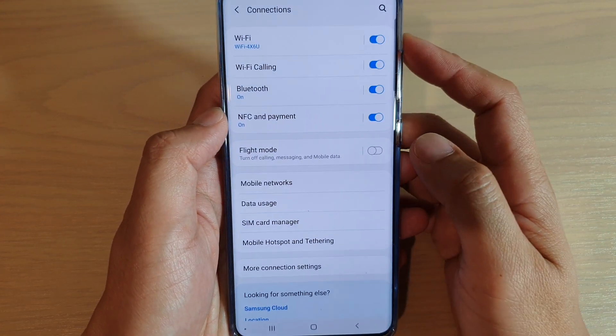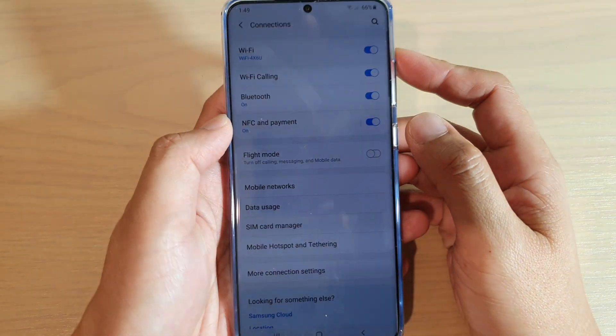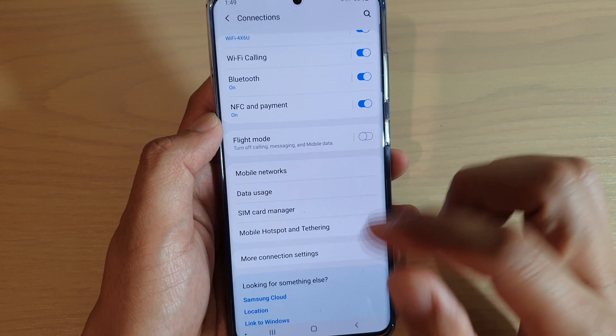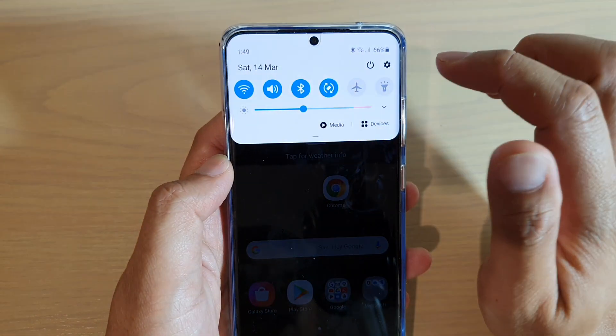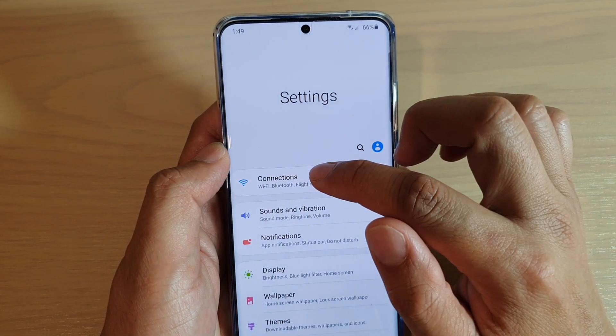How to enable or disable NFC and payment on your Samsung Galaxy S20, S20 Plus, or the S20 Ultra. First, tap on the home key to go back to your home screen. Then swipe down and tap on the settings icon. And here tap on connections.